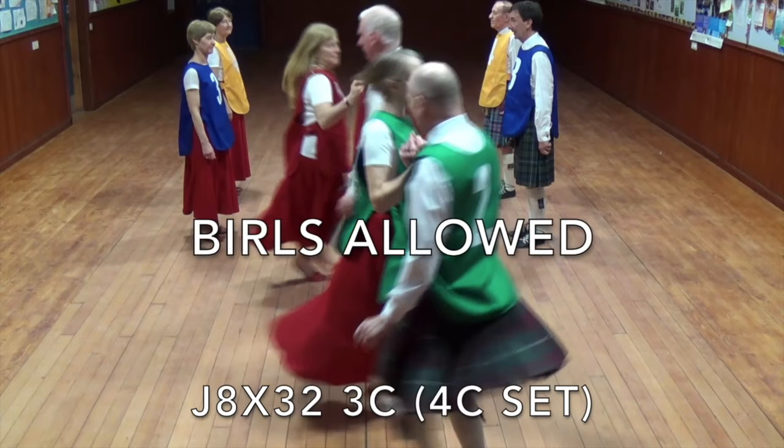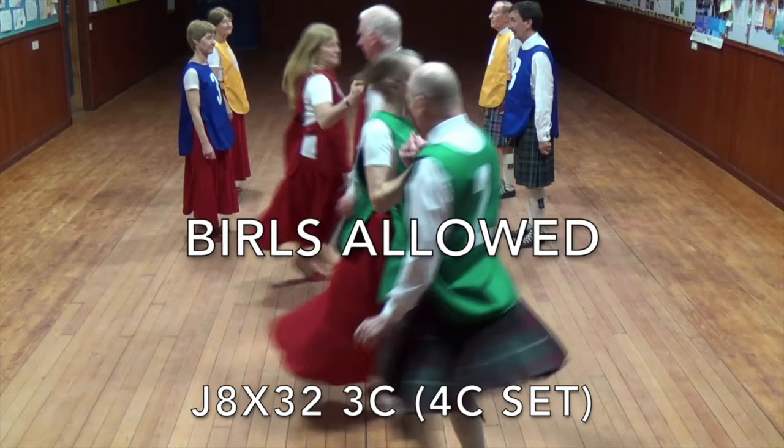Birel is an 8x30 bar jig for three couples in a four couple set.